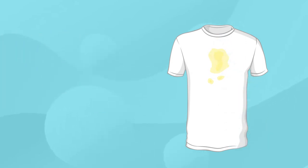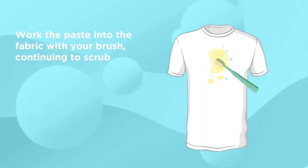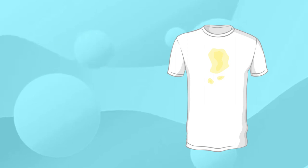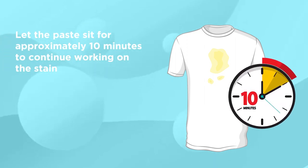Step 4: Add 2 tablespoons of dish soap and a little water, making a paste. Step 5: Work the paste into the fabric with your brush, continuing to scrub. Step 6: Let the paste sit for approximately 10 minutes to continue working on the stain.